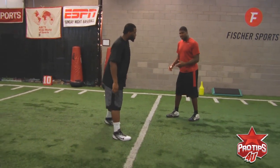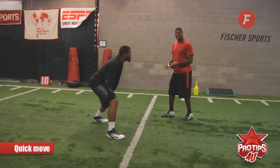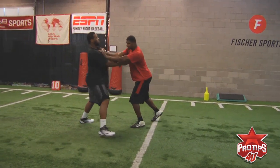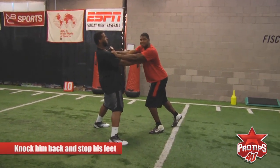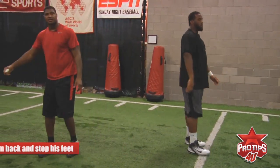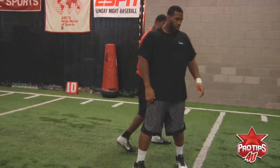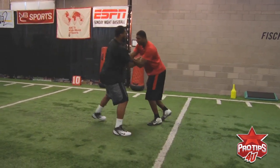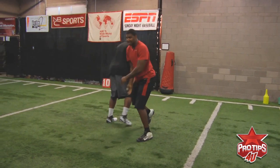Now this move is kind of a quick move. You don't want to waste too much time pushing. What you want to do is engage with him, stab and control him. You want to knock him back so he stops his feet. Once he stops his feet, you can pull him down inside and come down. Or, like any other move, it depends on how he sets you. But you want to stop him, hit his feet, and you pull him down outside and go.